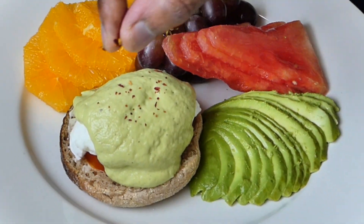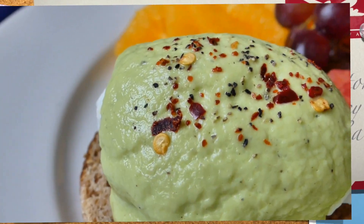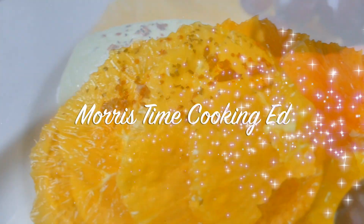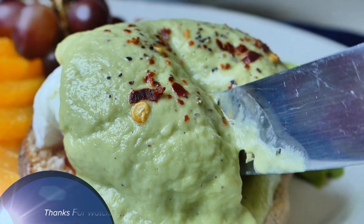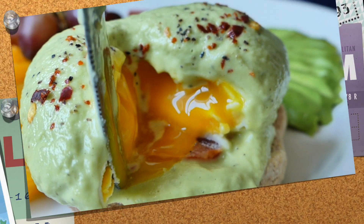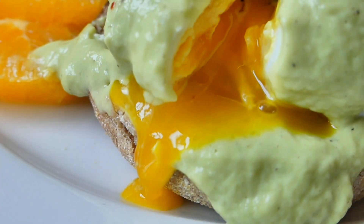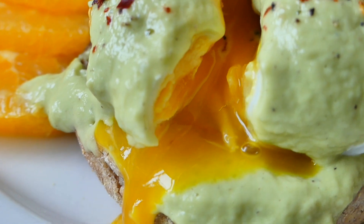And there you have it — simple steps in preparing the perfect poached eggs, here on Morris Time Cooking. Thank you very much for watching, and do remember to hit that subscribe button for more amazing videos like these. Until next time, safe travels and big up yourself!